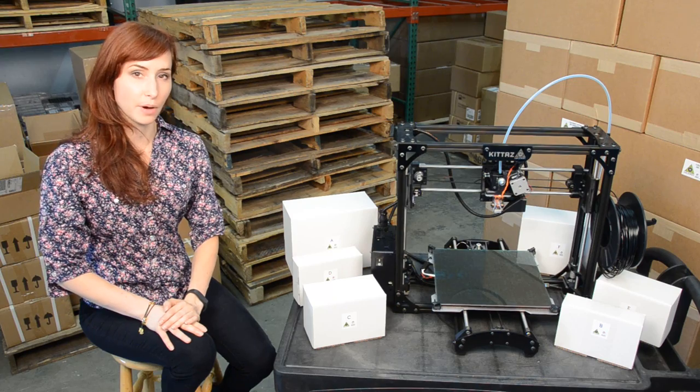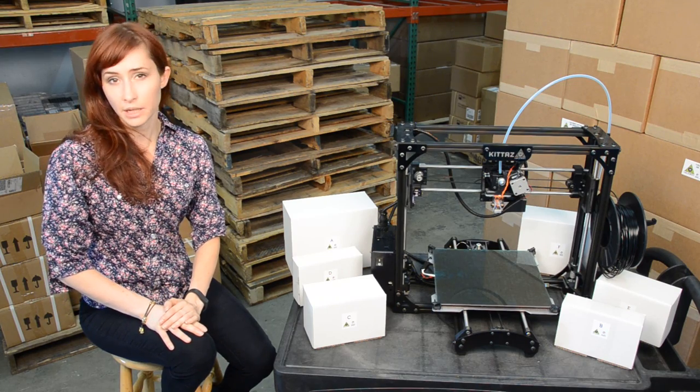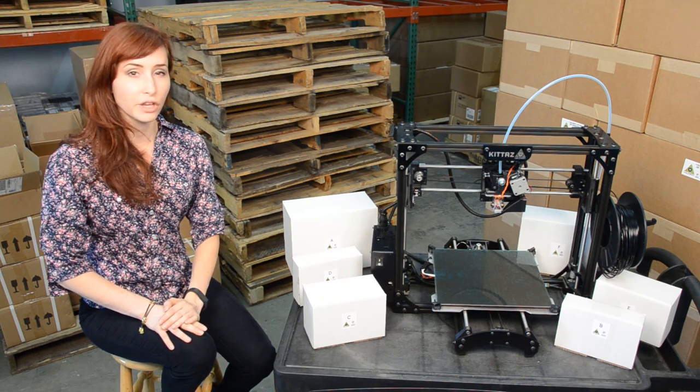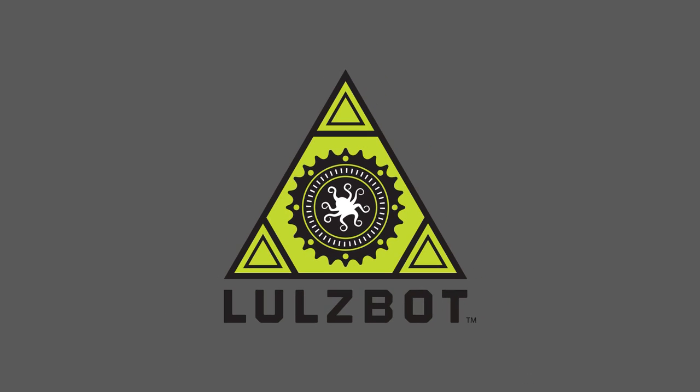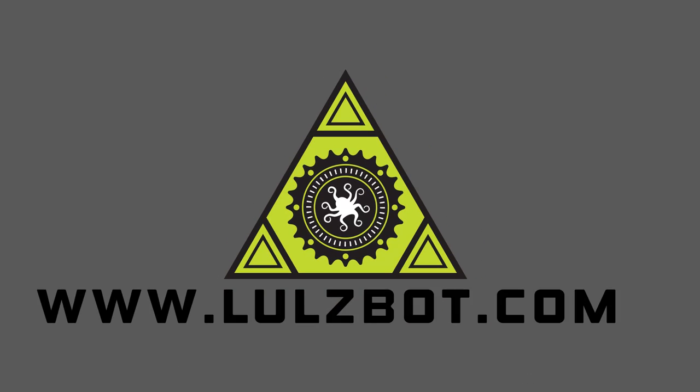KitTaz is built on the proven platform of our best-selling Lulzbot Taz printer. Like the Taz, this machine boasts a large print volume, ability to print in many materials, and is fully open-source hardware. You can learn more about the Lulzbot KitTaz 3D printer by visiting us online at Lulzbot.com.